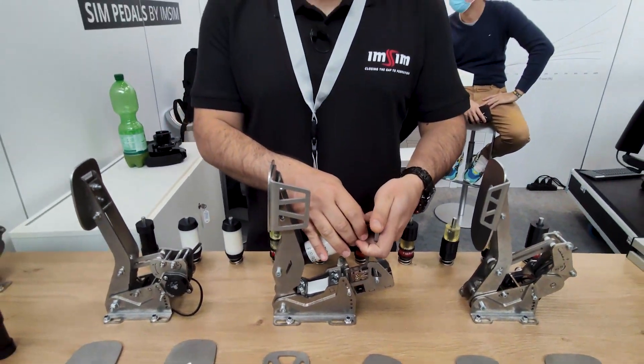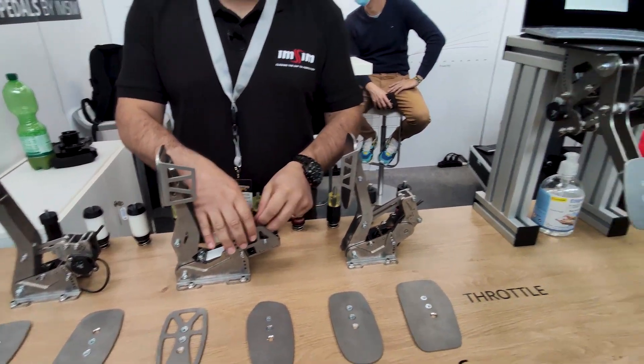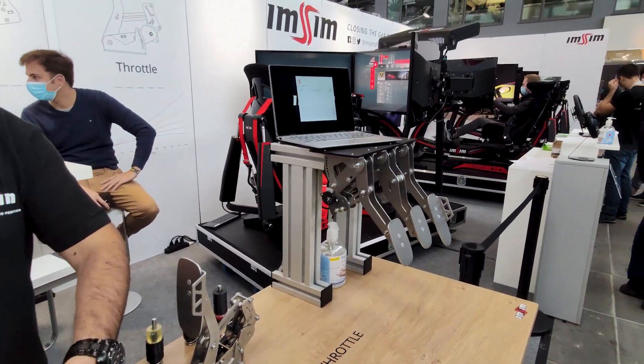Another thing is that without any changes to the pedals, you can install them in an inverted position, as you can see here — no changes whatsoever.